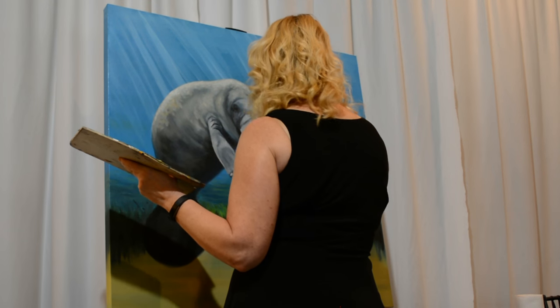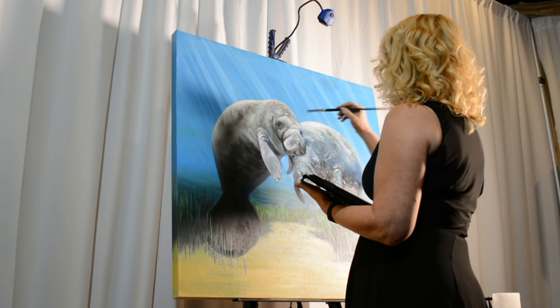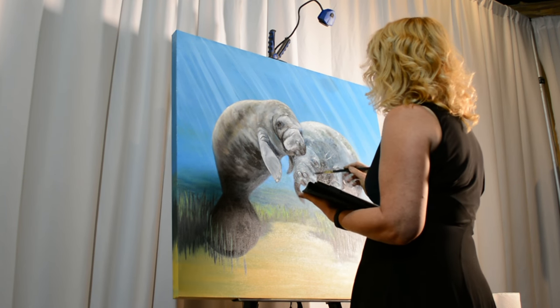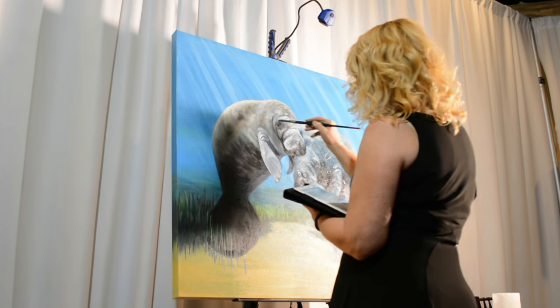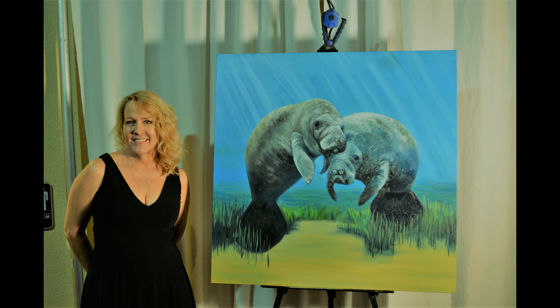I just kept working away on it until I basically ran out of time. I generally work from the background to the foreground, and here I'm putting in some detail into the manatees themselves. I'll eventually pull down to the foreground and work on the grass and vegetation in the piece.